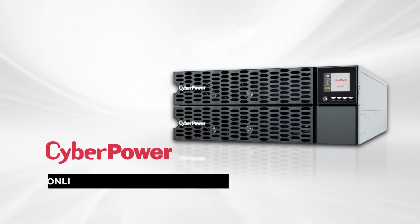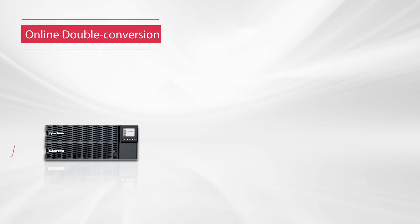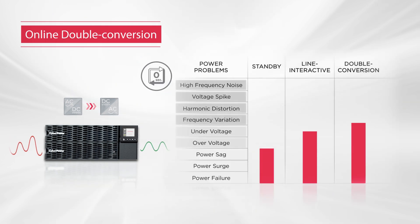Welcome to the CyberPower Online High Density UPS Series Introduction. The Online High Density Battery Backup is a double conversion UPS, which provides pure sine wave output power with zero transfer time, guaranteeing the highest level of protection for critical equipment.